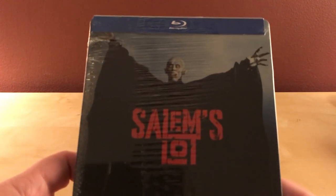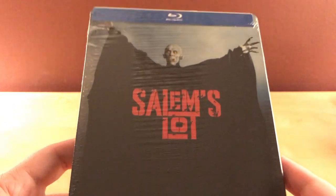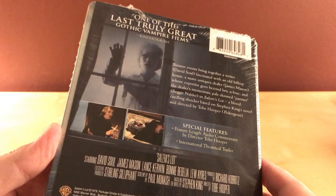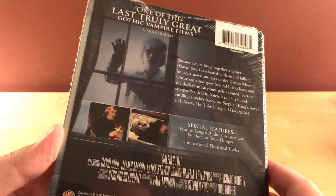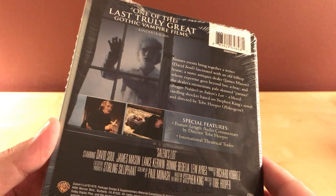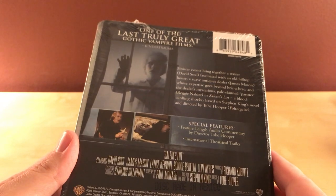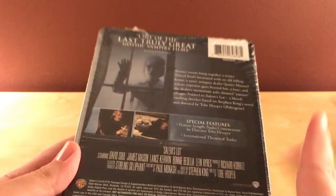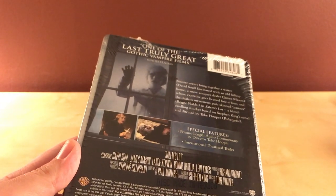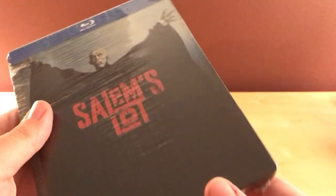But yeah, Salem's Lot. I'll be honest, I've never seen this film at all. I think it's long too — isn't it like two and a half hours long or something? 183 minutes. So yeah, that's three hours. No wonder I haven't seen this. Isn't this actually sort of like the It one, where it's like a miniseries for TV? I think it is. I haven't seen it, I don't know.